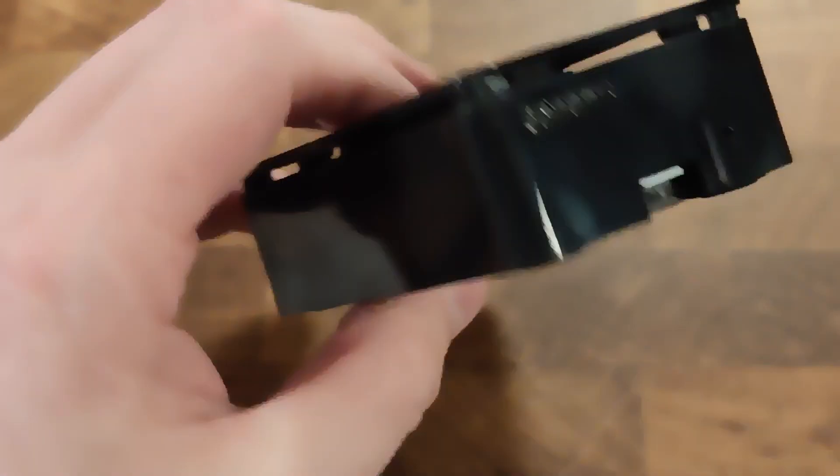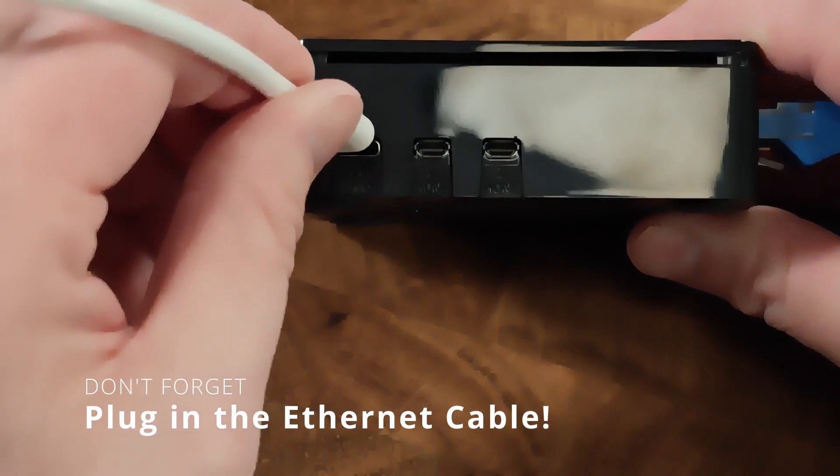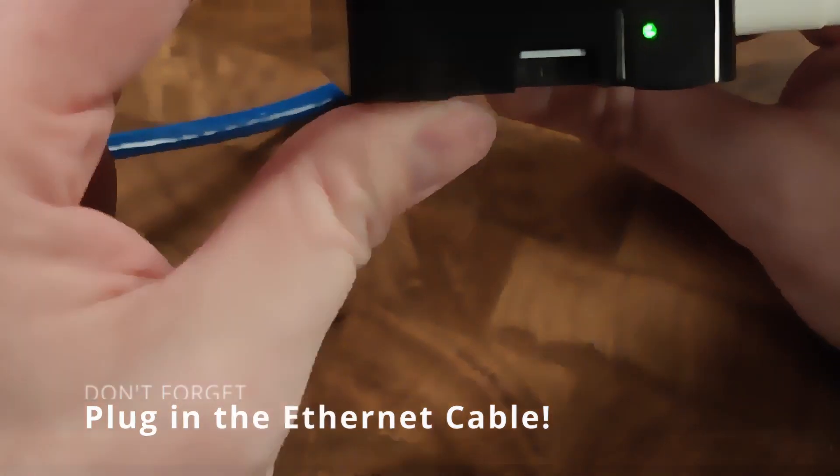Flip the case over and insert the microSD card that we imaged earlier — with the logo facing outwards — into the SD slot. Connect the power adapter. An important note: the Raspberry Pi 5 requires a bit more power to supply its compute module and any third-party devices you may want to attach to USB, so make sure to only use the included power supply or an equivalent. After a minute or two, the Raspberry Pi is booted up and you should be able to access Home Assistant.